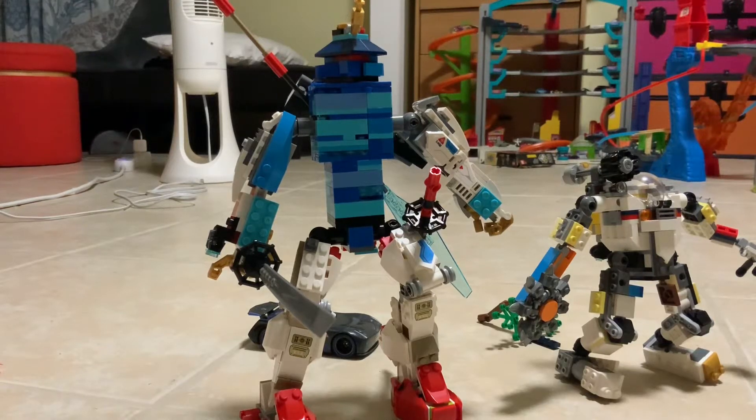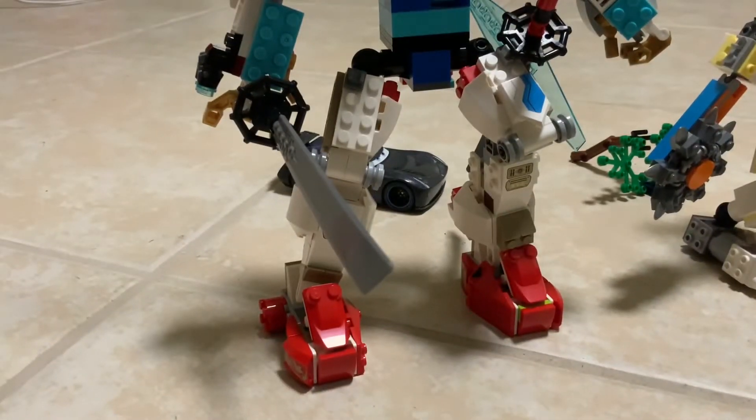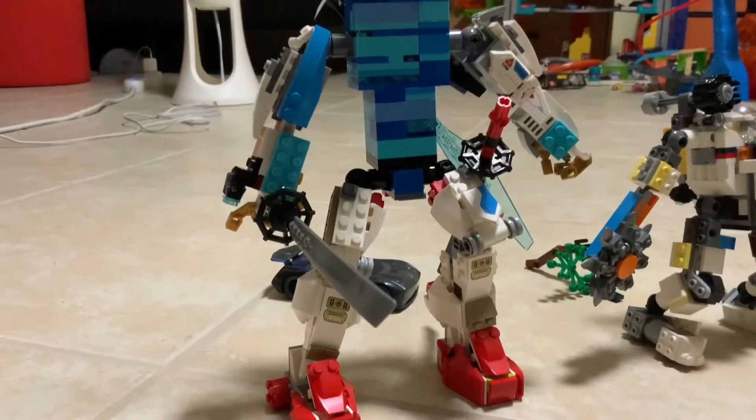Hey guys, it's me Lego Dylan, and today I'll be reviewing my Lego robot mech. Let's start off with the legs — here are some red shoes, that's really the only special thing about them. He's actually really tall compared to a normal size minifigure.